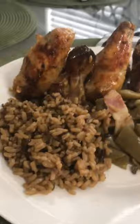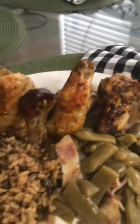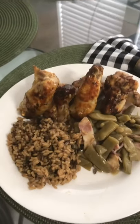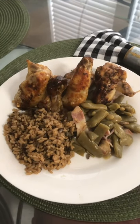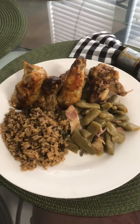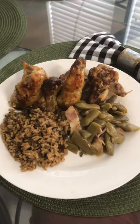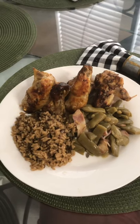Here is the finished product plated up — you've got your wild rice, your green beans, and your rotisserie baked chicken wings. Yummy! It's a dish fit for a king, but it's going to be for me — my pre-Mother's Day dinner. Thank you guys for tuning in to Ella Dishes It Out. Please remember to like and subscribe to my channel for more delicious meals. Thank you, and as always, bon appétit!